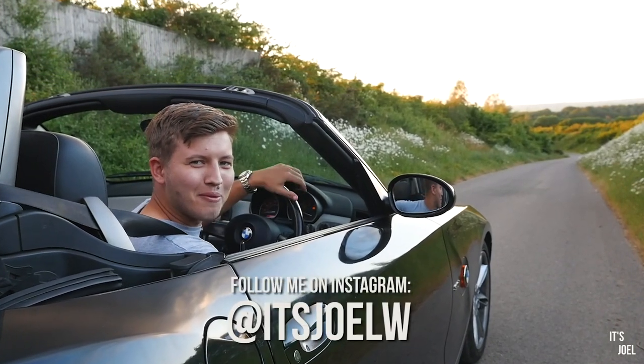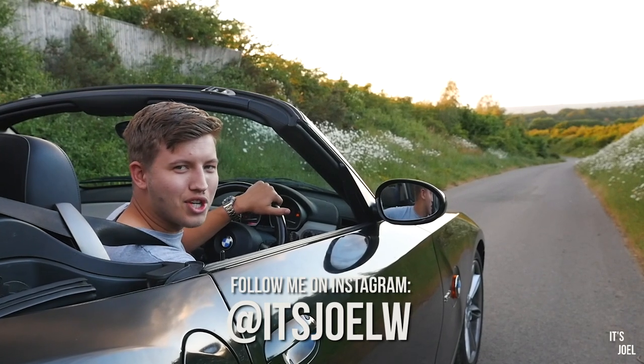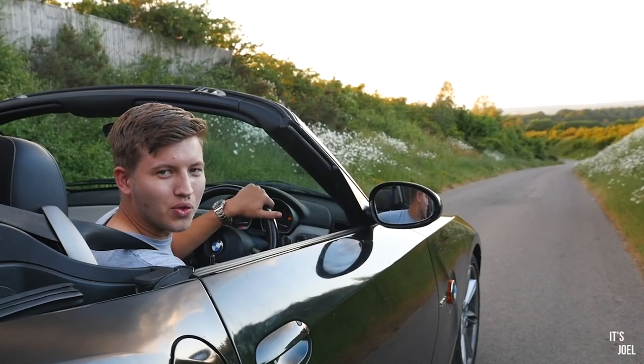Hey guys, it's Joel and welcome back to the channel. Today I want to show you five quick and cheap mods that you should do to your Z4.